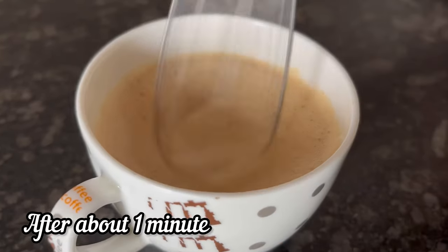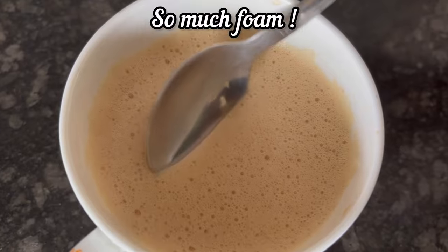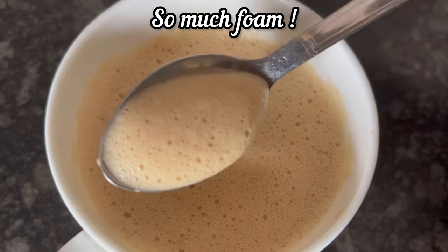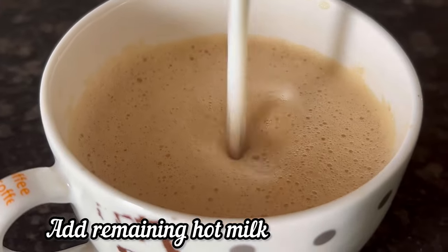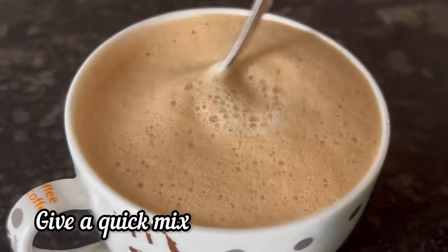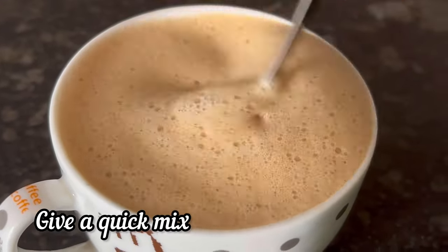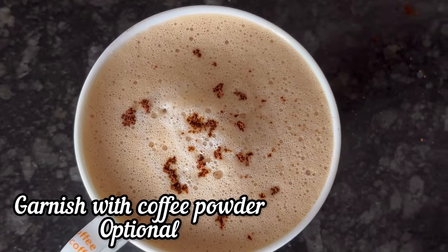After about 1 minute, you can see the coffee has almost doubled up and it has become so much frothy. Now add the remaining hot milk to the cup and give it a quick mix. Finally, garnish with some instant coffee powder.